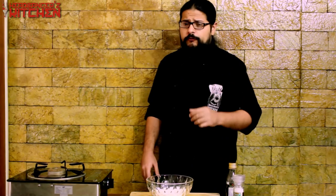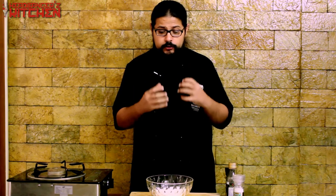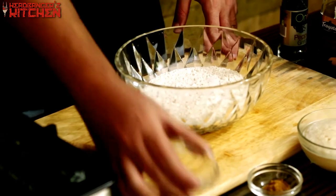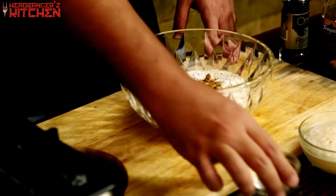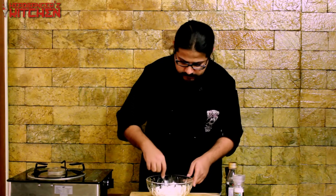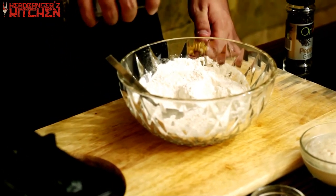First we're going to make the dough for our flatbread because this needs time to rest. The yeast we use in the dough will make it rise and give us a delicious soft flatbread. We're going to take a cup of all-purpose flour, add in some salt, and for some extra flavour we're going to add in some cumin powder. Then I'm going to add a nice big glug of olive oil.